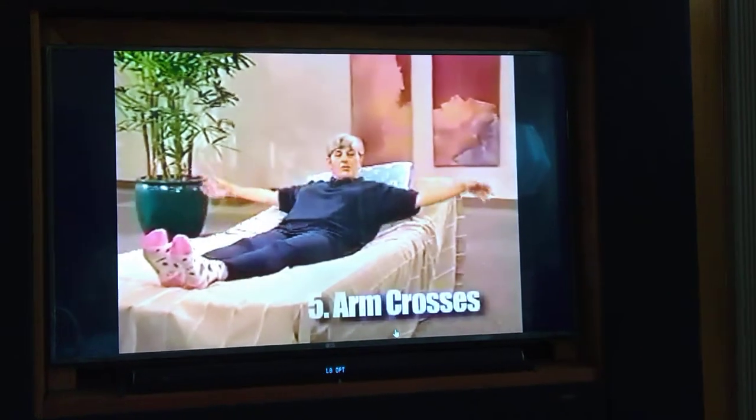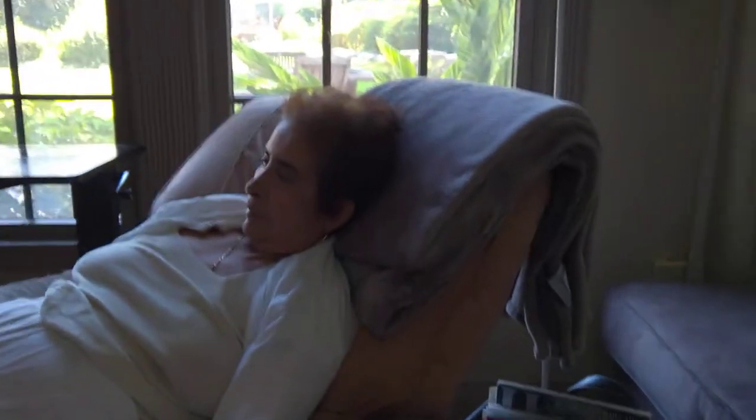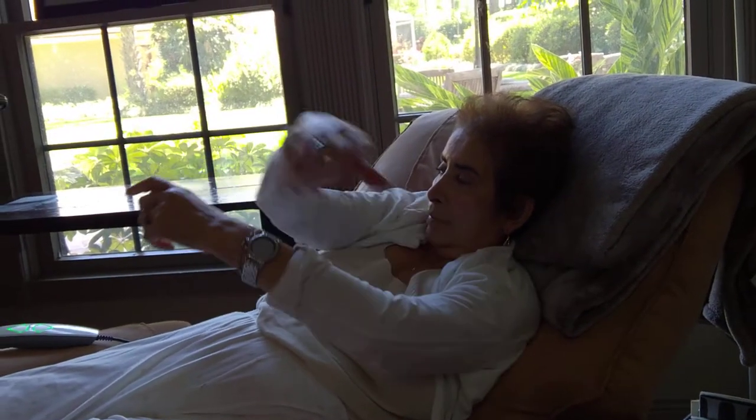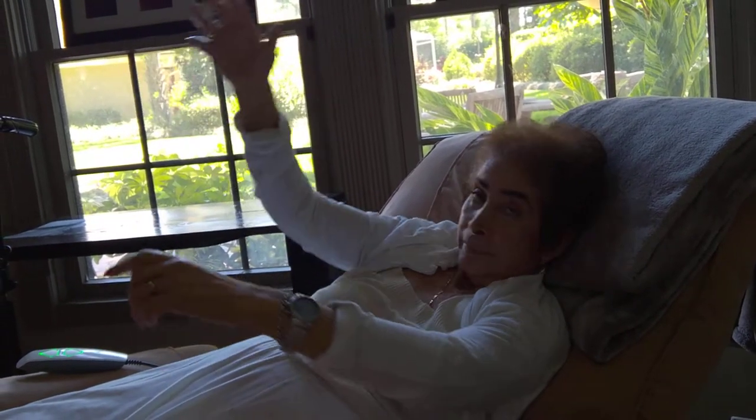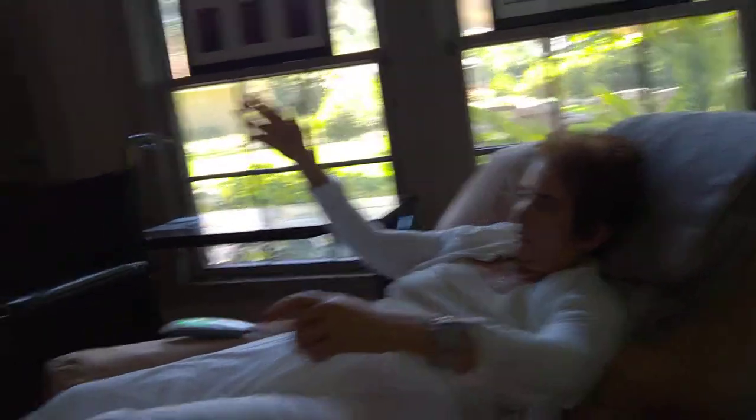Next are arm crosses. One — can you do it? Two, three, four, and five. Rest. You're doing just great.